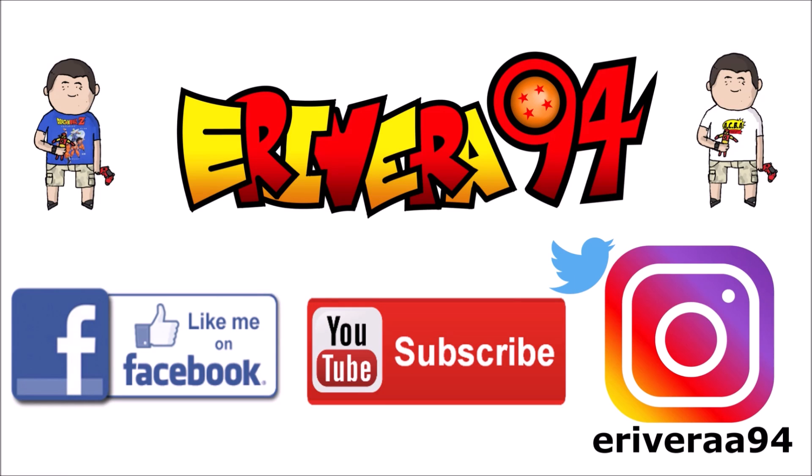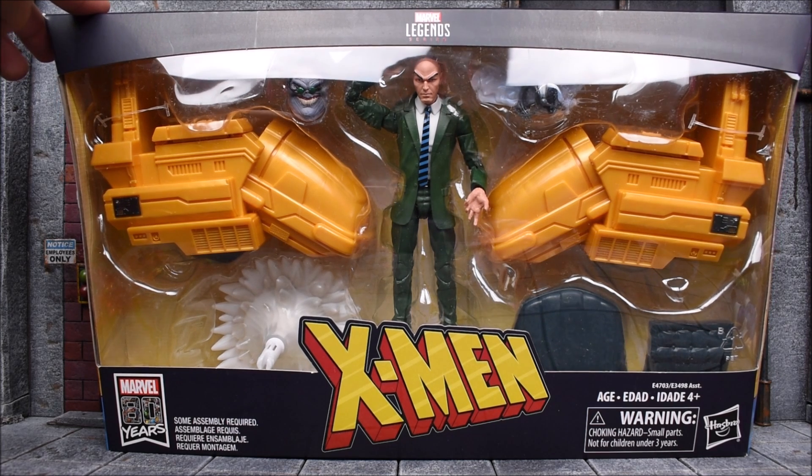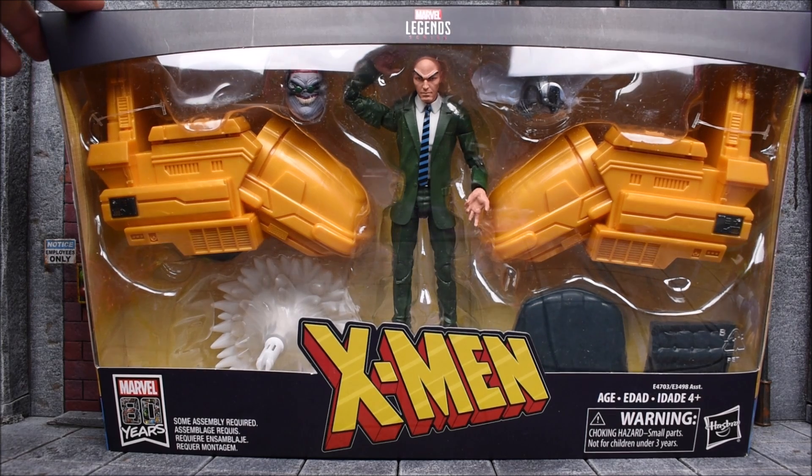Hey guys, be sure to like me on Facebook and follow me on Instagram for extra content you won't see here. Click the links in the description below. Hey, what's up guys? E-Roy94 back again here with another action figure review.